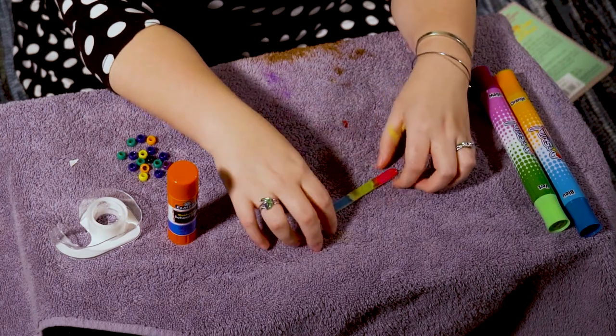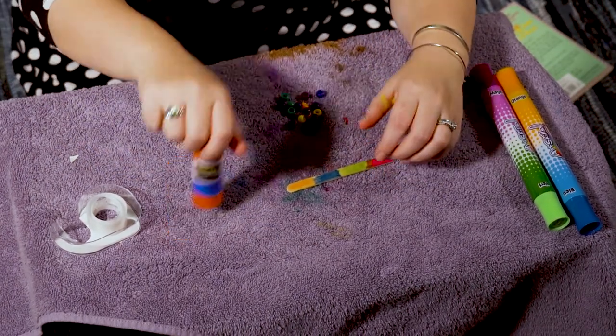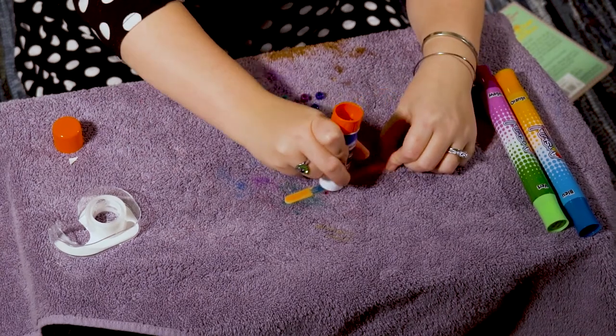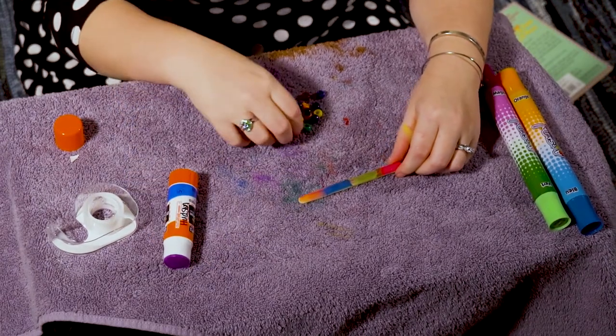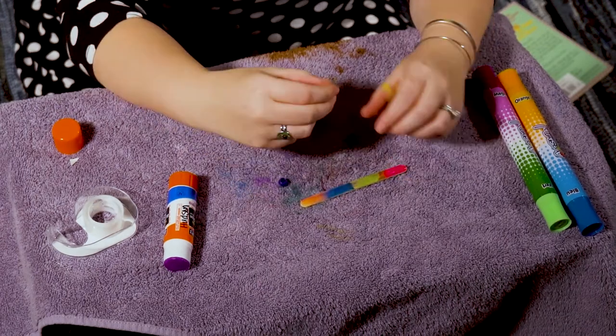I've got my popsicle stick colored the way that I want it. Now I'm going to take my glue — and if you have glitter or stickers, that's when you're going to stick it on. I'm gonna just put some glue up and down my stick because I want to stick my beads kind of all over, so it's gonna take a little bit of glue. I'll put some glue on and then stick my beads on and make sure that they stay.